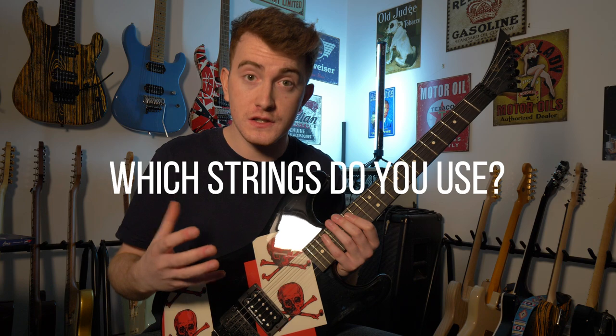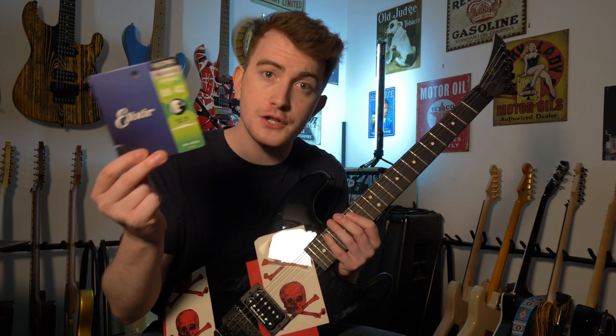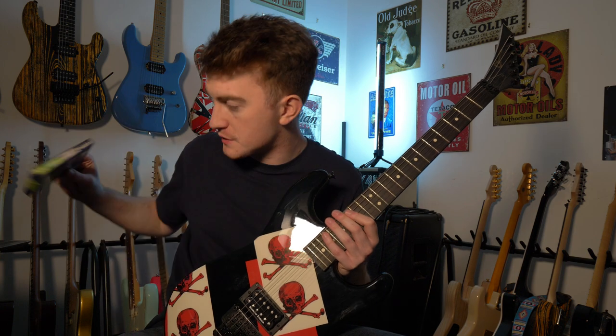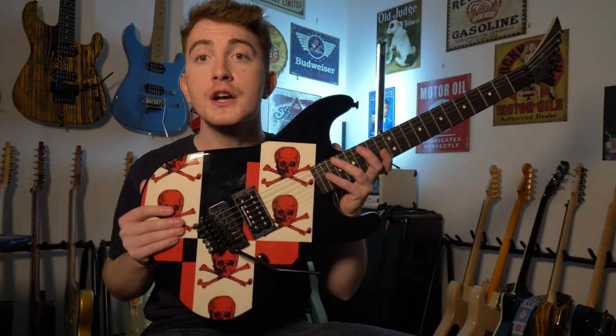I wanted to take this opportunity to address a question I get asked all the time: which strings do I use? I use Elixir OctaWeb strings, 9-42 gauge across my guitars, and 10-46 for some others. On my baritones I also use Elixir strings for everything. This is not a sponsored video — although I've worked with Elixir before, this video isn't sponsored.